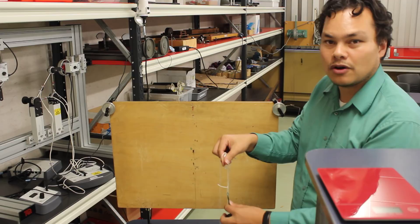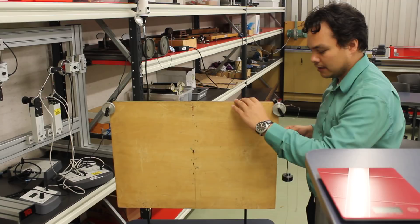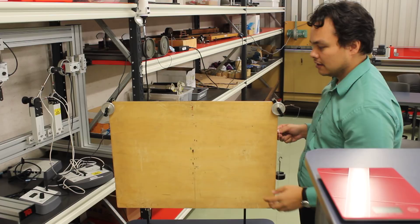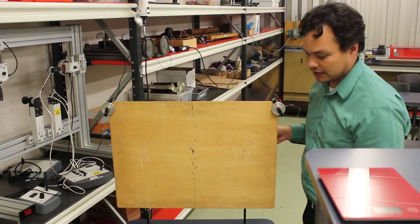You'll be told what masses to apply onto your system — that will be in the instructions for your worksheet. Our first step is to make sure that the force board is level. You can do that by rocking the board left to right, or by using a level on the side of the board. You can also use a level app on your phone.